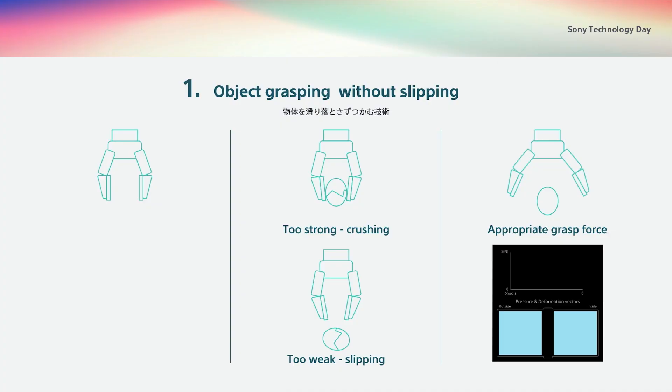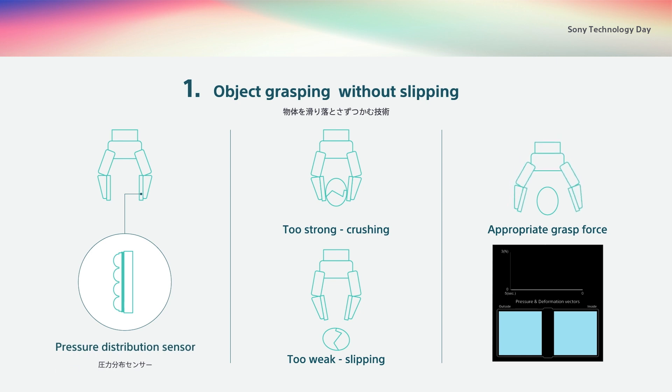Let's start with the grasping of objects without letting them slip. To grasp an object without dropping or breaking it, the gripping force must be neither too strong nor too weak. The Manipulator we have developed detects pressure distribution with its soft fingertips and predicts slippage from changes in the distribution of pressure. By developing an algorithm for predicting slippage in real-time and adjusting the force accordingly, the Manipulator will be able to grasp objects just like us.